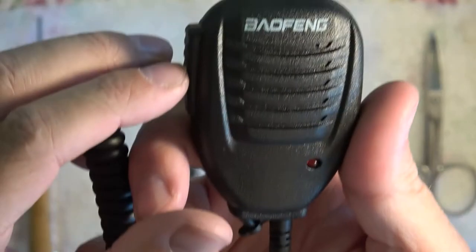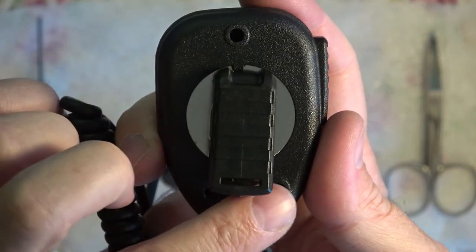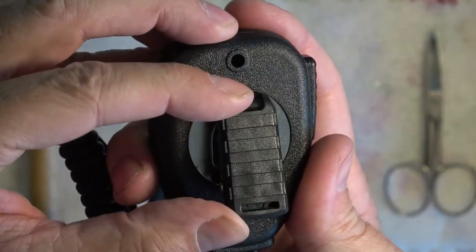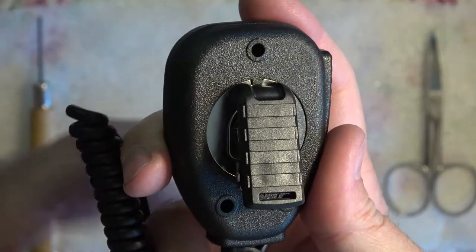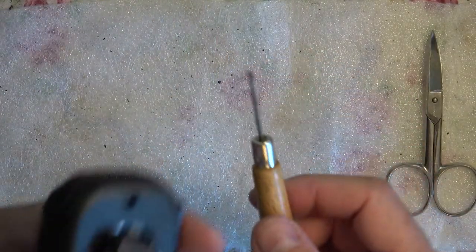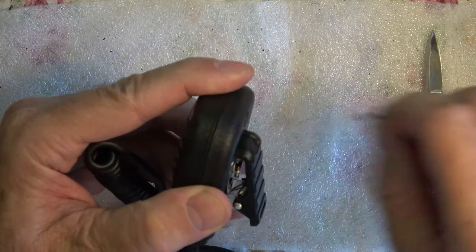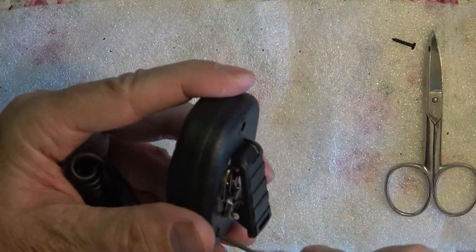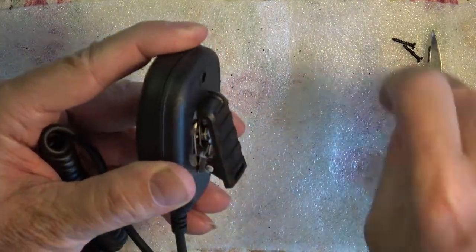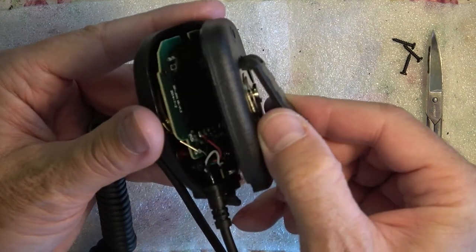Here we go. The first thing we're going to do is turn it over and remove the screws — one, two, three. This particular microphone has come with Phillips screws. I've noticed that some of the microphones in the past haven't got Phillips; they've got like a star. So that's where this little tool comes in handy. Let's go ahead and take the screws out. Now we're going to take off the back of the microphone here. Pretty simple, huh? There's the back — set that aside.